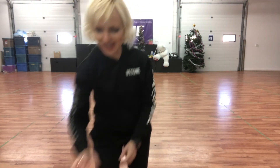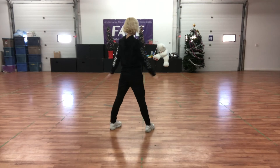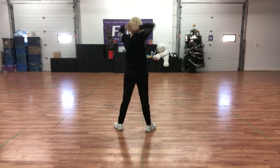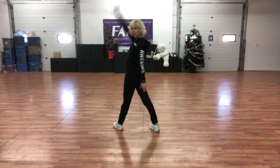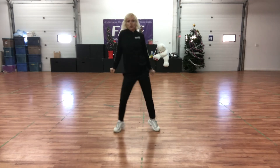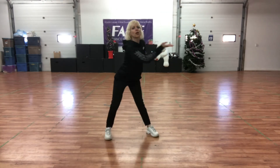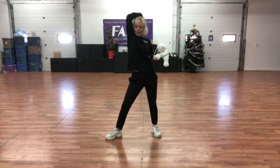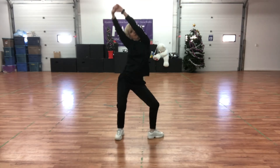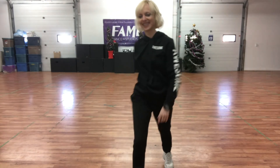Let's try it with music, you guys. And remember, you can slow down the speed of the video or speed up the speed of the video.